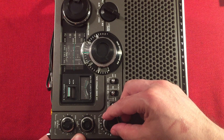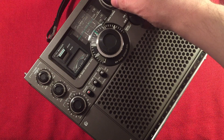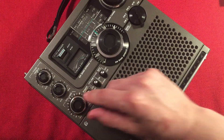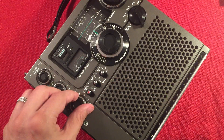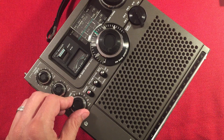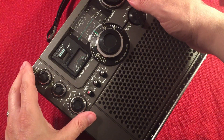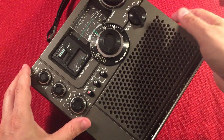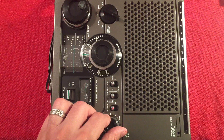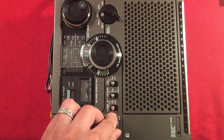620 WTMJ Milwaukee, Wisconsin, 52 miles away. There's music here on 630 — this is CFCO, Chatham, Ontario, 310 miles, 6,000 watts. Selectivity on this is pretty nice. This is 640 WMFN, Beaton, Illinois, 75 miles away, 1,600 watts at night.